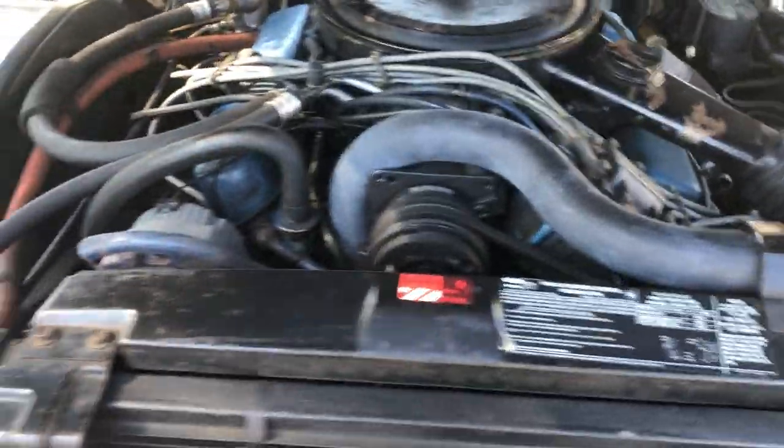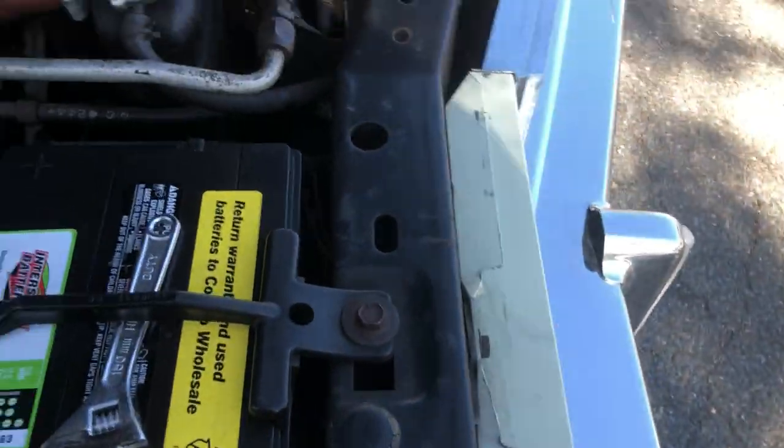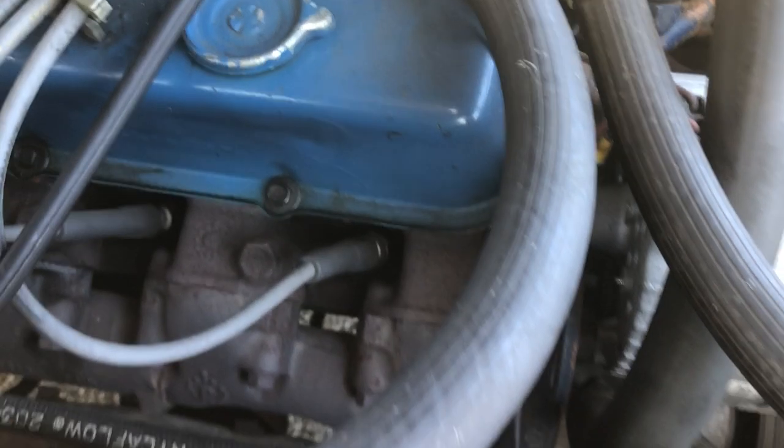There is the engine. There is a connection here on the right to connect the battery so it doesn't die.